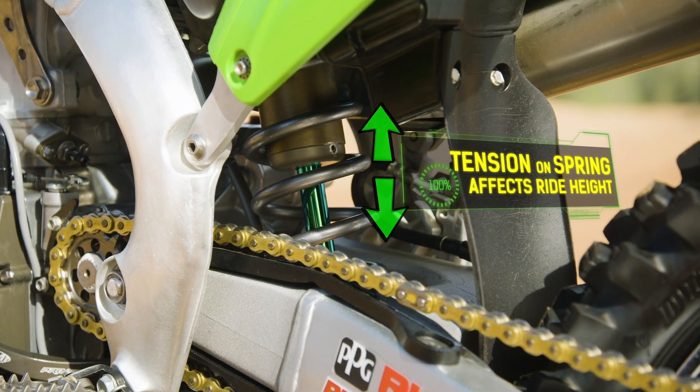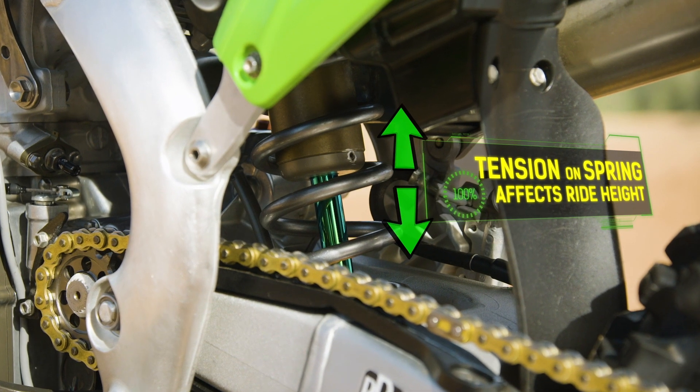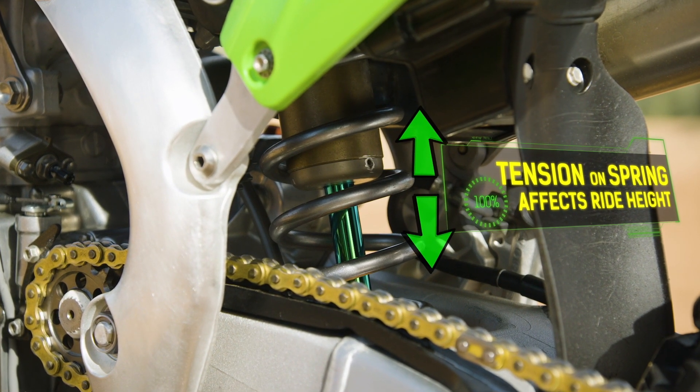You can put a little more tension on the shock spring to make the rear ride a little higher, or you can loosen the shock spring to make it ride a little lower.